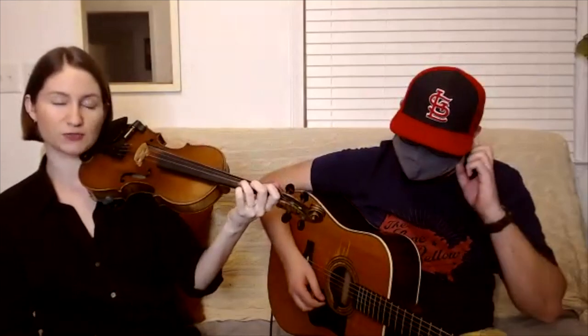Since we got our scale out of the way, we're in the key of D major. Let's go ahead and get started with this first phrase of Amazing Grace. I'll play this first phrase and just try your best to listen to the notes and then play it back to me as best you can. We'll go through it a few times.